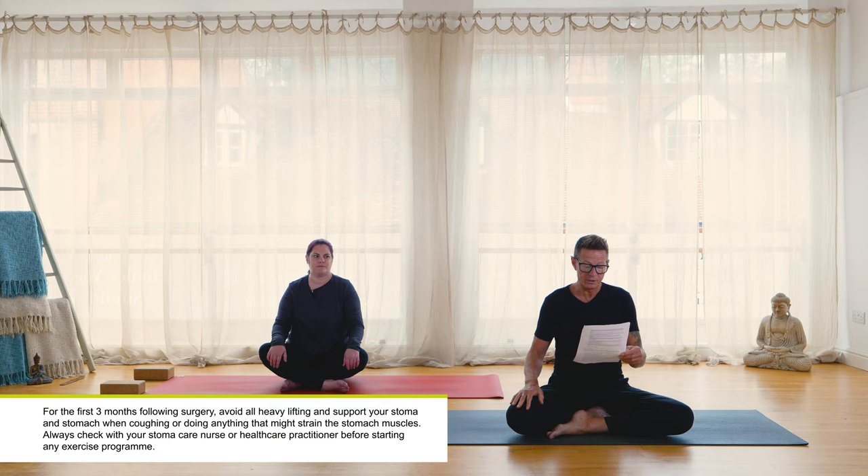We're going to be focusing on some gentle twisting, some ab work, and some hip opening. For the first three months following surgery, avoid all heavy lifting and support your stoma and stomach when coughing or doing anything that might strain the stomach muscles. Always check with your stoma care nurse or healthcare practitioner before starting any exercise program.